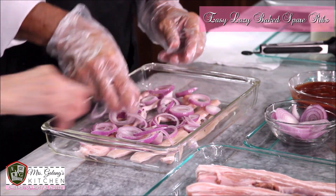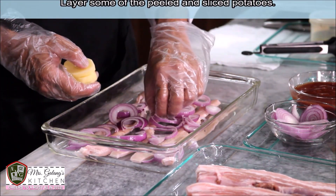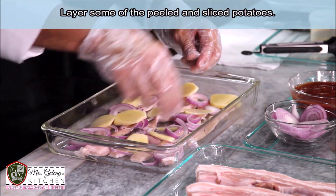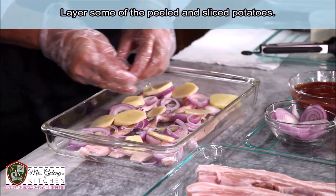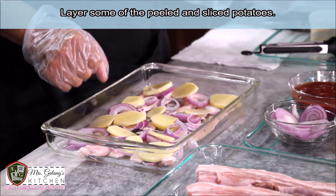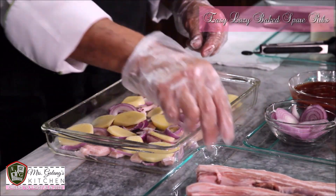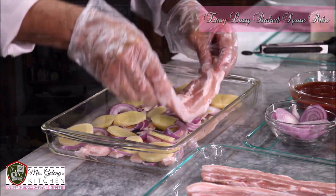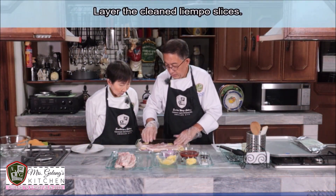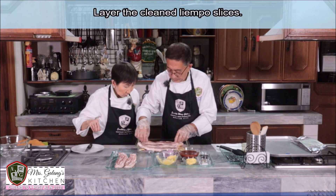Now we can add the potatoes. Place them over here — there's none yet on this side. Add the potatoes in. Then for the pork — what did you do to the pork? I rubbed it first with salt, then blanched it so it would come clean — to remove any impurities. Now arrange them.